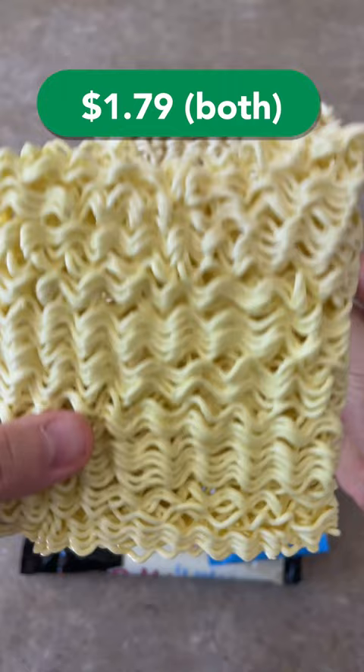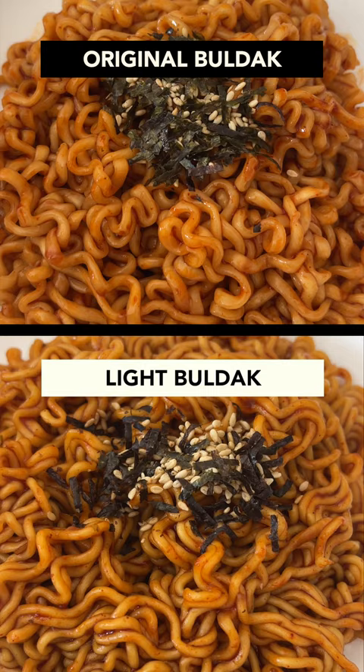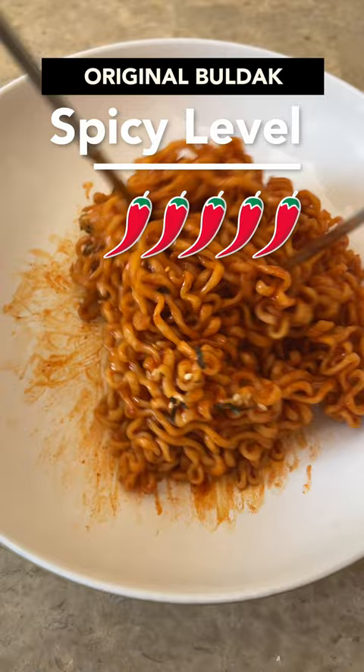Taste-wise, they were both savory and had a nice chicken flavor with a subtle taste of curry. The light bulldak was less spicy, but it still packed some heat. The original bulldak was really spicy as expected, and the heat spread in my mouth like wildfire.